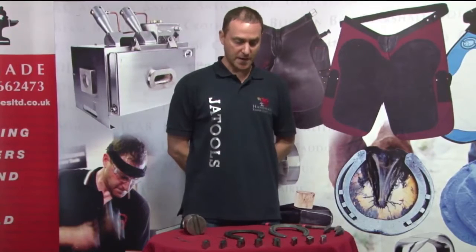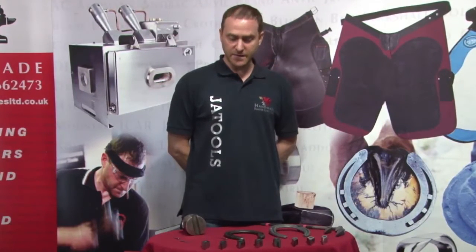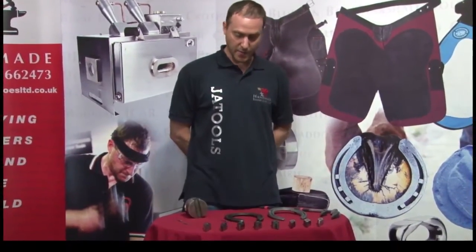Hi, my name is John Atkinson. I'm going to run you through the 11 different fullers that I make and explain why there's 11 different fullers and not just one fuller. Every fuller has a specific job and I'm going to explain why.